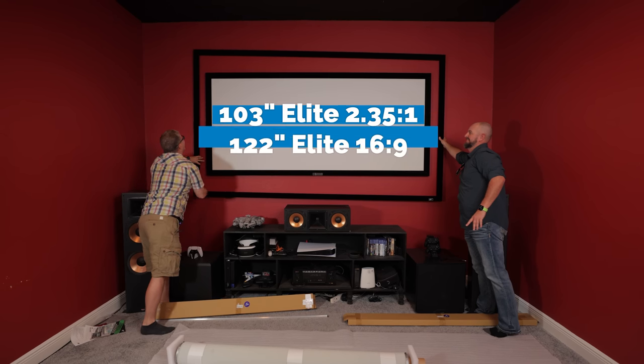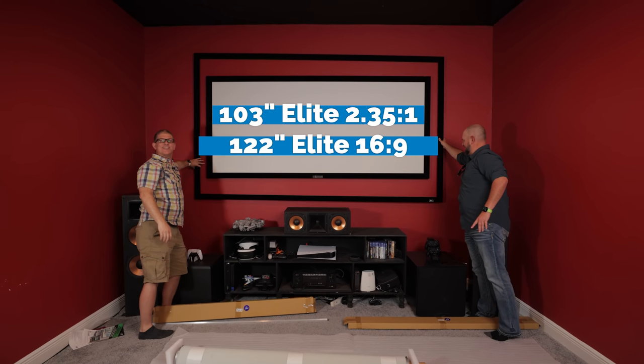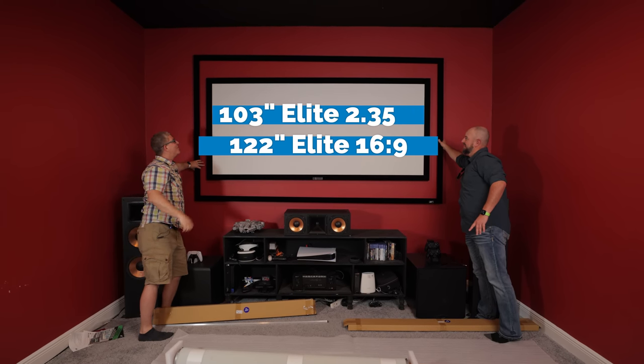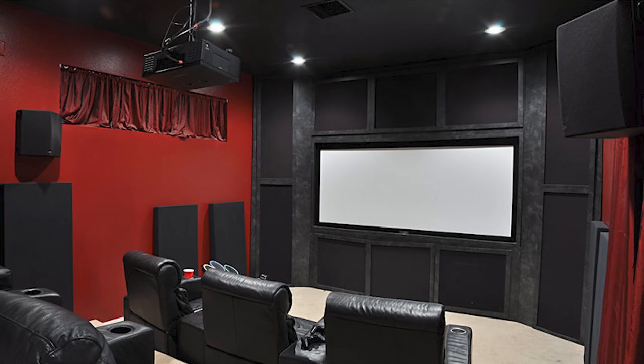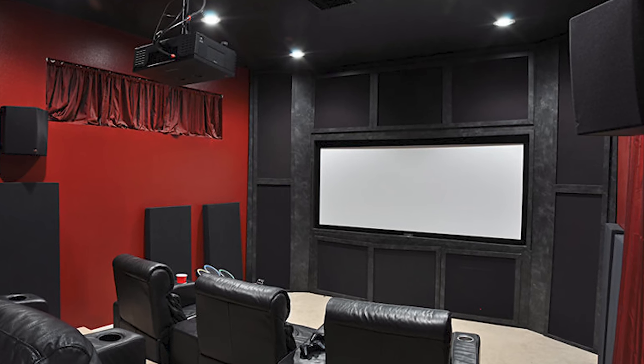In this video, we're actually going to be upgrading this 103 inch elite screen. Interestingly enough, this was my first screen — as you can see in this picture from back when I started building out my home theater many years ago. Now Grant's got a very, very budget friendly setup. I think he's got maybe $6,000 total in his entire home theater.